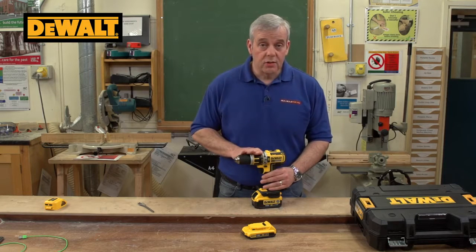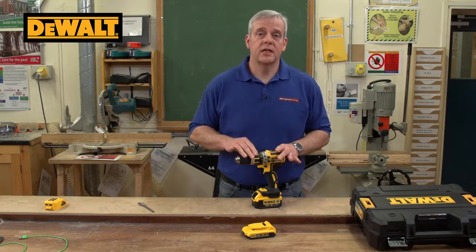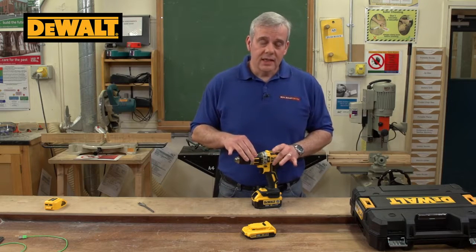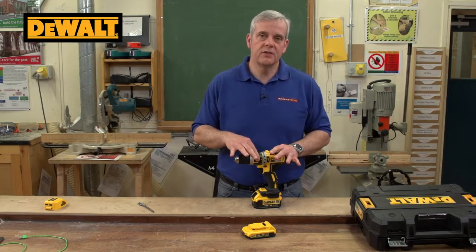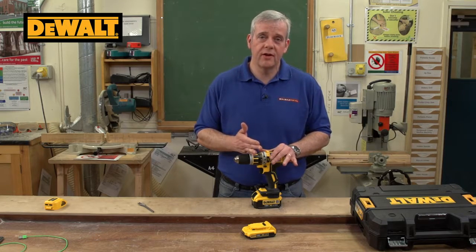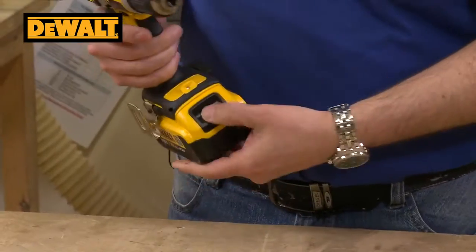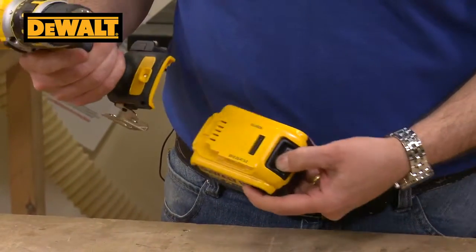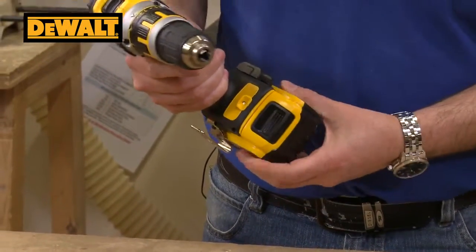Let's talk about the power of the motor. As I said, it's extremely efficient — this has got up to 60 Newton metres of torque. So it is a really very powerful machine for heavier drilling applications or screw driving. The batteries lock on nice and easily: just depress the button, slide them on, release, and there you go.